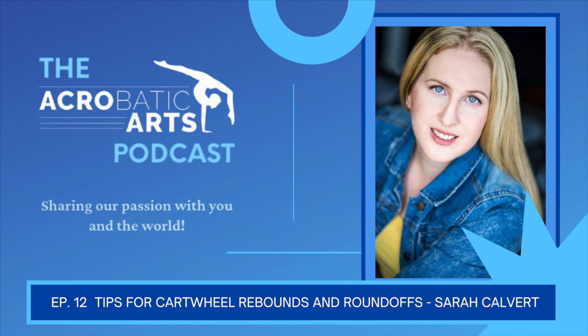Hey everyone, welcome to the Acrobatic Arts Podcast. I'm Lorraine, and I will be interviewing some of the top leaders and innovators from the dance and acrobatic industry. If you are a teacher, performer, student, or a lifelong learner like myself, you are sure to find these episodes intriguing and full of inspiration. Acrobatic Arts is passionate about providing current and relevant information for everyone, so please sit back and enjoy as we share our passion with you and the world.